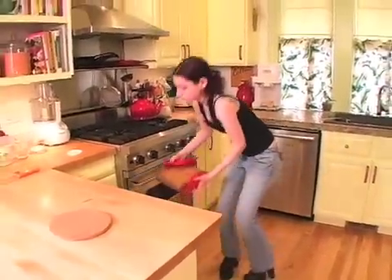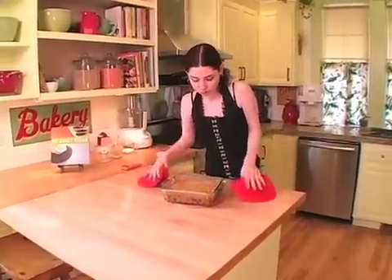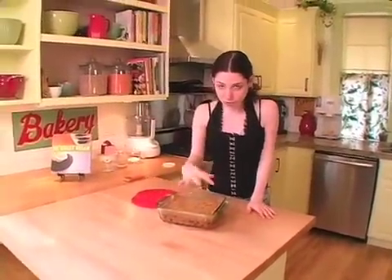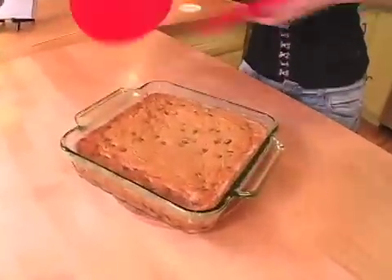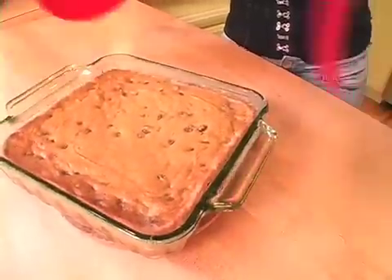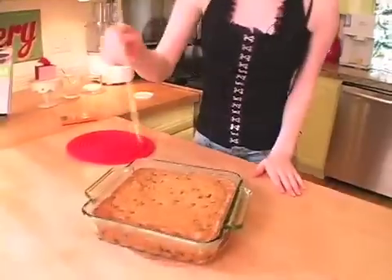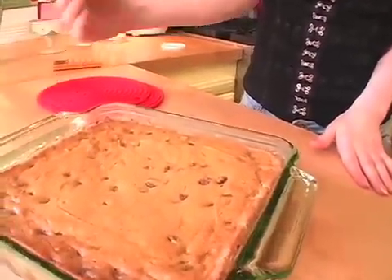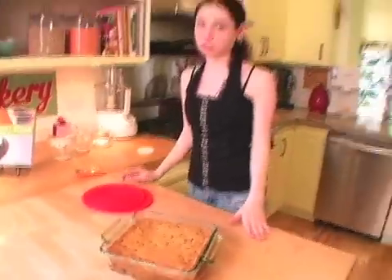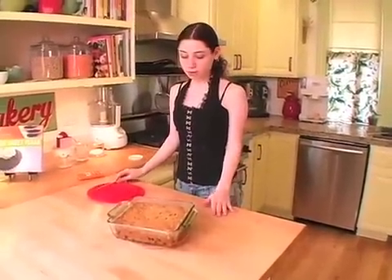What you're looking for is a really nice golden brown top that's a little bit crackly and doesn't jiggle in the middle — it's pretty solid. The thing that throws some people off is that when you skewer it, it will probably still be a bit moist. You want that, because otherwise it won't be fudgy and it will be more cakey or dry. So let it cool completely before you cut it, and it will be perfect.